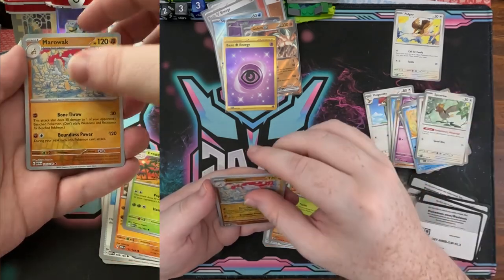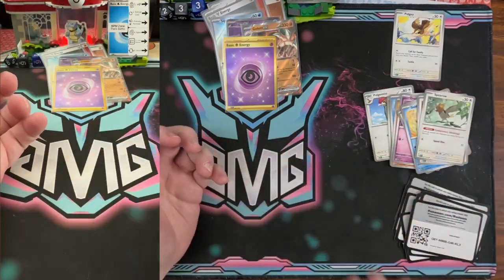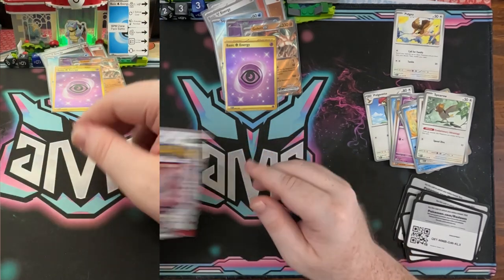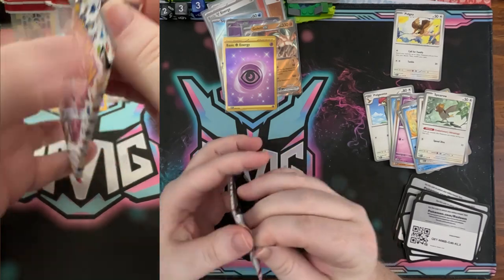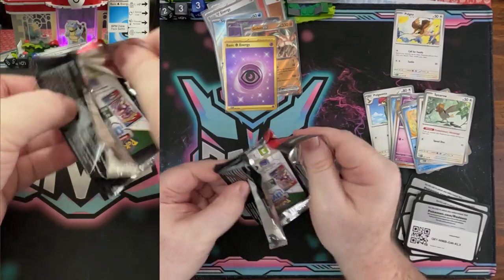Marowak, Slowbro, and another Vaporeon — we've had a little bit of a slow streak with some of these middle packs. Let's see if we can pick it back up. I'm not upset at all with the pool so far.